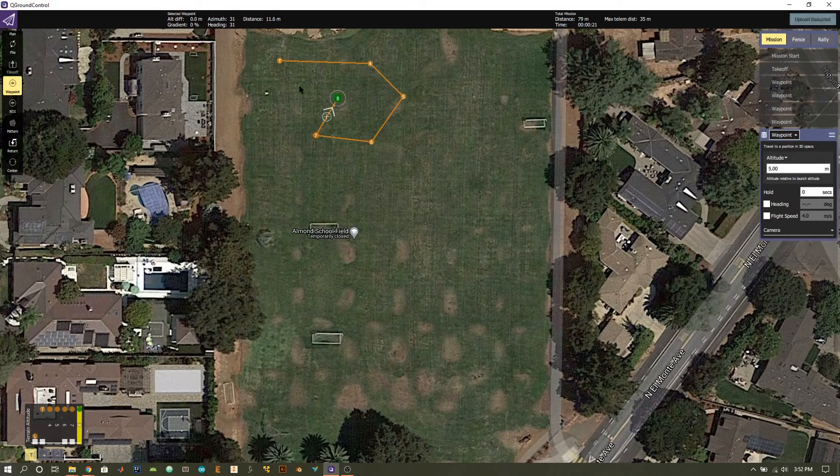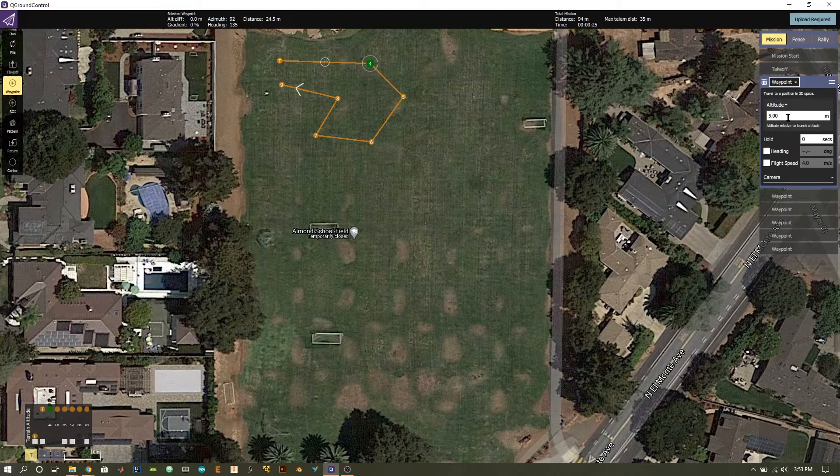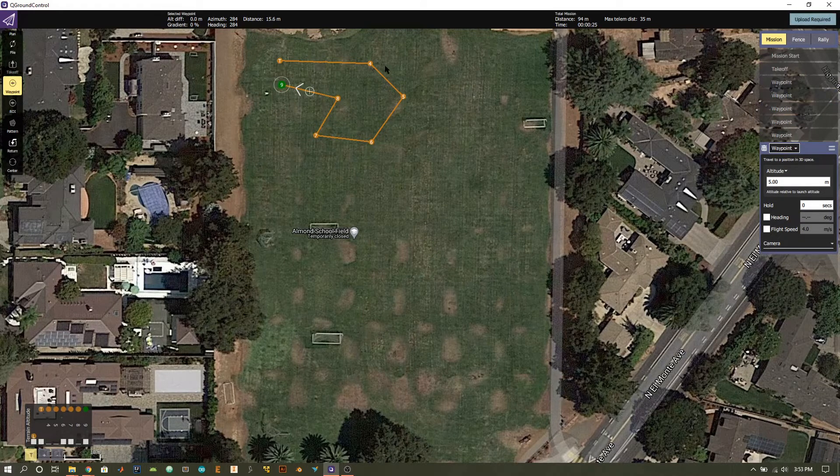The waypoint mission allows us to manually select positions in the field that we want the quadcopter to fly to. Press the waypoint button on the left-hand side to place waypoints in space. If you press on your field you'll get a new waypoint created for each press, and on the right-hand side you can see their characteristics. For altitude, the default five meters applies. You can also change the hold time — how long it waits at each waypoint, for example to stabilize your camera for a photo — and you can change heading and flight speed for specific sections of the mission.